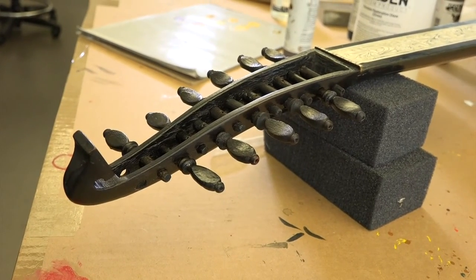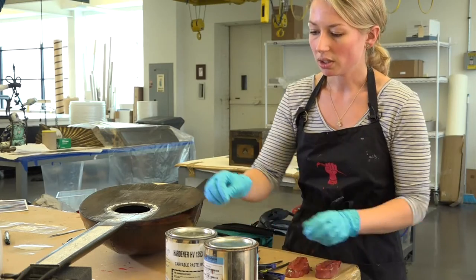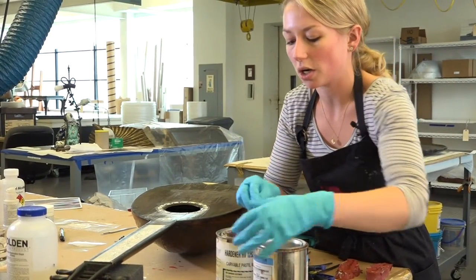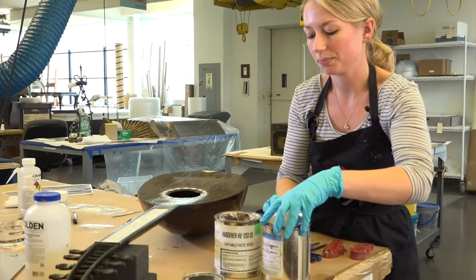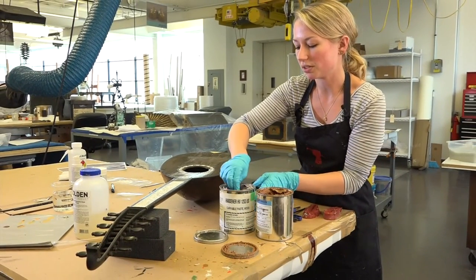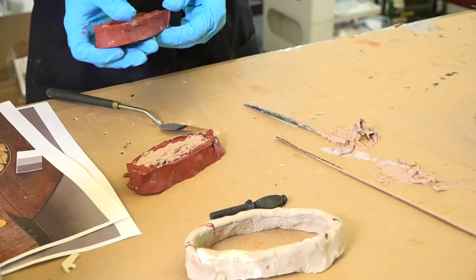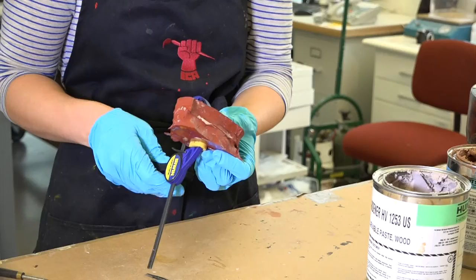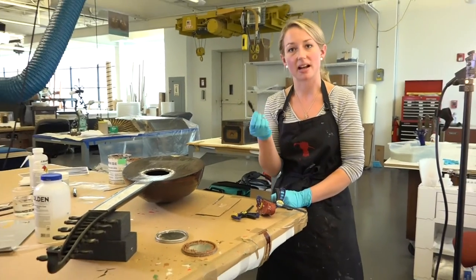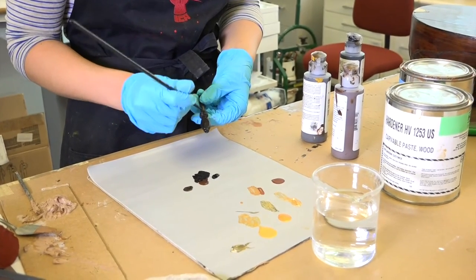For these missing pegs, I created a silicone cast, and then to actually create the pegs, this is a two-part epoxy putty. You take about equal parts of each and mix it together, and then I spread it, put it together, and then clamped it and allowed it to dry that way. What I ended up with was an exact copy of one of these pieces that I could then in-paint with acrylic paints.